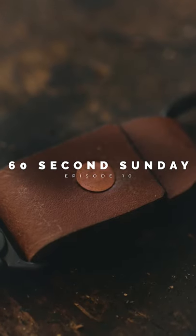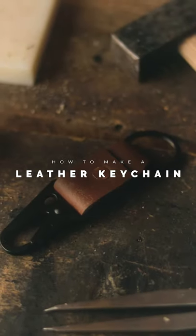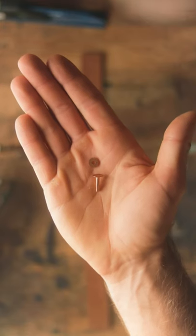Today I'm going to show you how to make this handmade leather keychain in just 60 seconds. To get started you'll need some leather, a carabiner, a split keyring, and your choice of rivet.